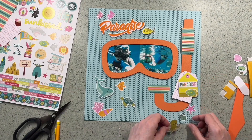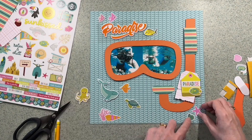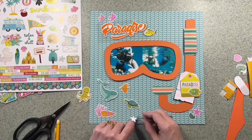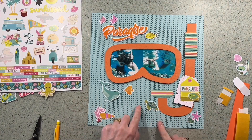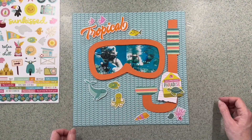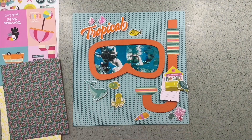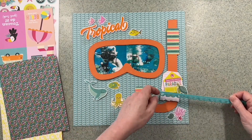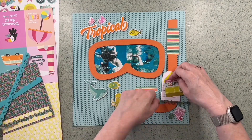I'm liking the way that's coming together but I have a moment of madness — I realize I've got 'paradise' twice. Once you see it you can't unsee it. I've got 'paradise' as the title and 'paradise' on the green tag. I really like the tag so I looked at the other words and found 'tropical' was exactly the same style, so it's now 'tropical paradise' — or 'tropical' could just be the title on its own. I simply could not unsee it.